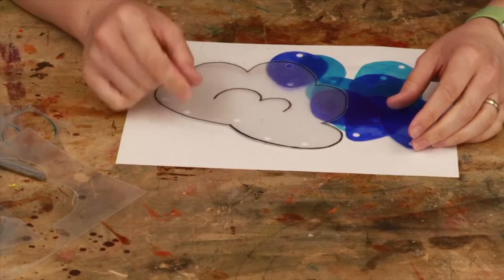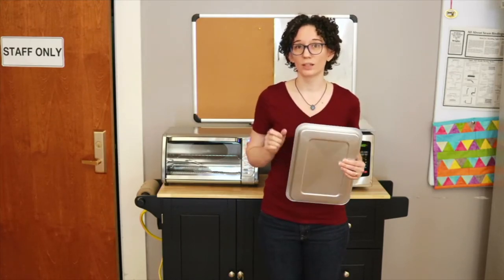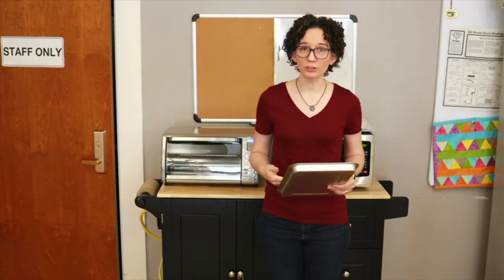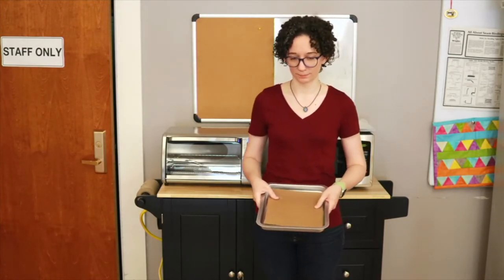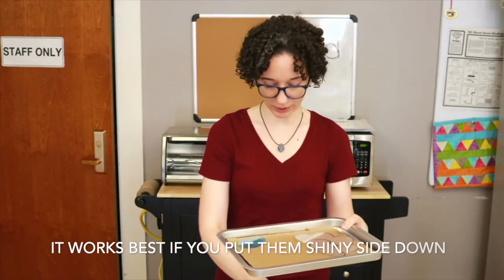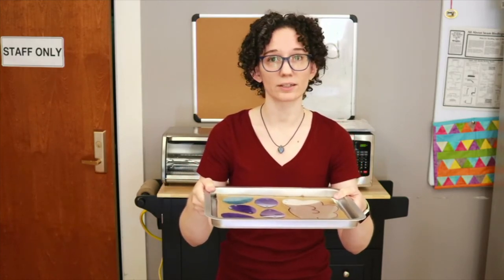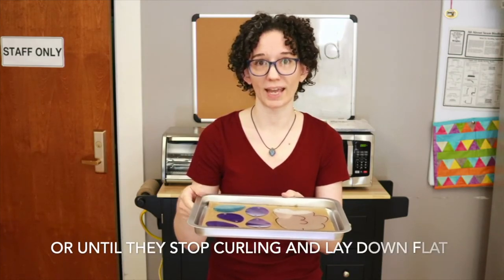Now that I'm done cutting and hole punching, it's time to start shrinking. If you're using a metal baking sheet like I am, it's very important that you line it with something. You do not want to put the Shrinky Dink plastic directly onto metal in the oven — it's going to stick. Instead, if you're using a metal sheet like this, you're going to want to put down parchment paper inside the pan or a piece of cardboard. Do not use aluminum foil. So let's arrange the objects on our pan now — lay them down flat far enough apart that they're not touching each other. They are going to curl up as they're heating up, so make sure they're far enough apart that they're not going to touch each other. We're going to stick them in the oven now for two to three minutes or until they stop curling and shrinking and just lay down flat.